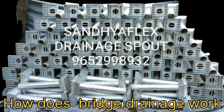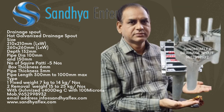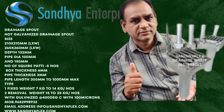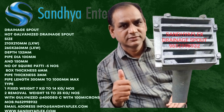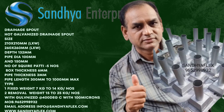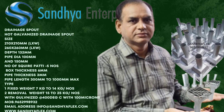The integrated channel in the drain — bridge drainage works with products that quickly and effectively drain the water. In the so-called sub-surface water, the specially formulated material creates a smooth surface that drains the water very quickly.